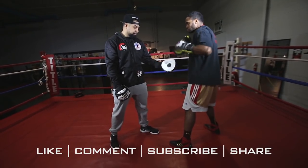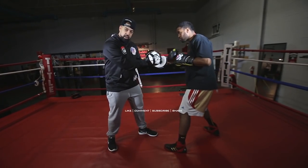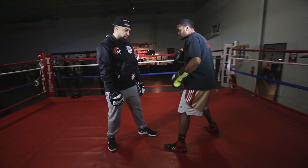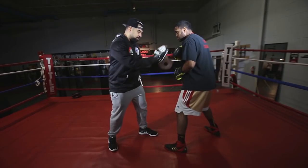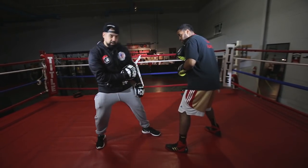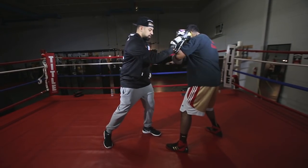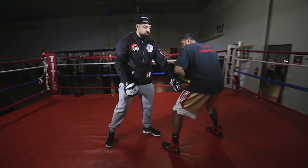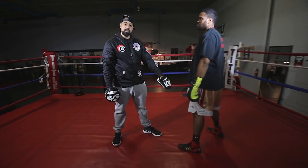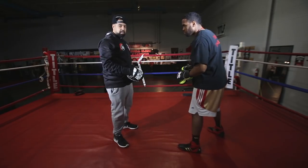Knees are bent slightly. As you can see, everything is nice and centered — weight distributed evenly. Now I gave him a little slight shove, and he's got good balance. He can even cock back a little bit. His balance is good, and that's mainly because his feet are positioned the way they need to be. That's the first thing about balance — make sure your stance is right.